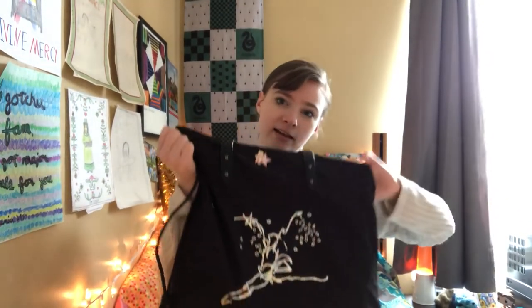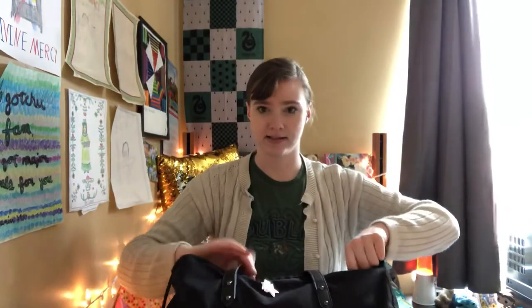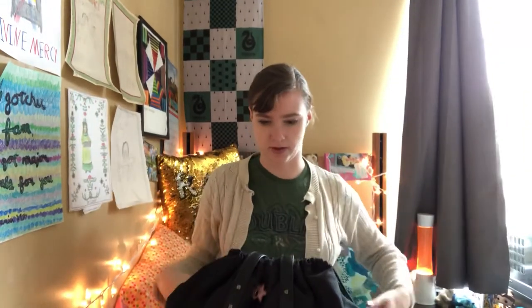Today I thought it would be really fun to do a 'what's in my dance bag.' I have this beautiful bag from Capizio, which is a lot smaller than the other one I was using. This one's really cute — it has a little dancer jumping on the front, leather straps, and a drawstring so I can zip it closed.